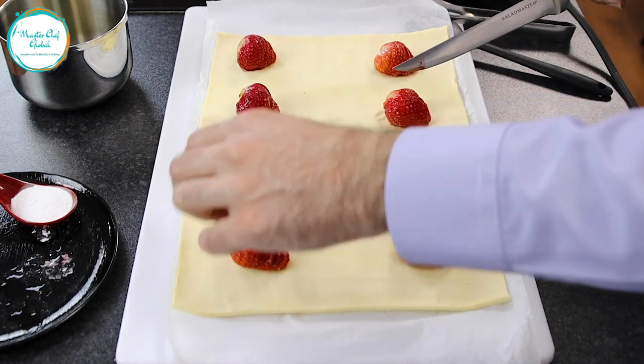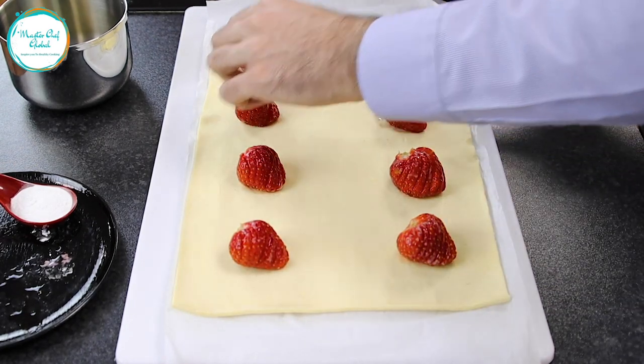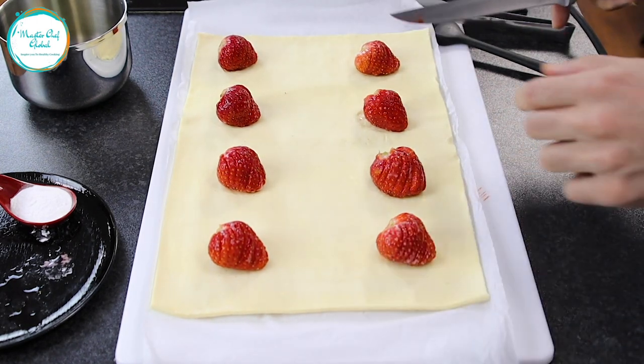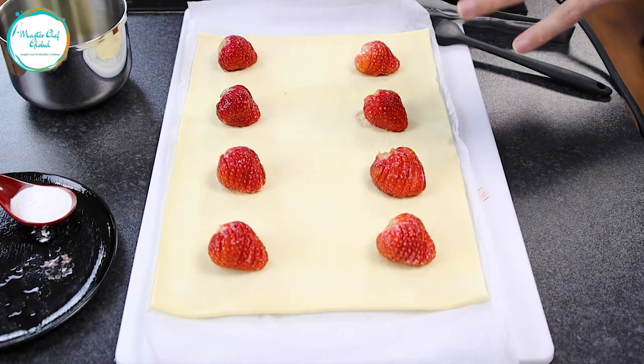But if you don't have time, you can buy it at the shop. Nice and easy and you make it — it's very simple. And you don't even use the oven. As you can see, I place everything on the puff pastry.